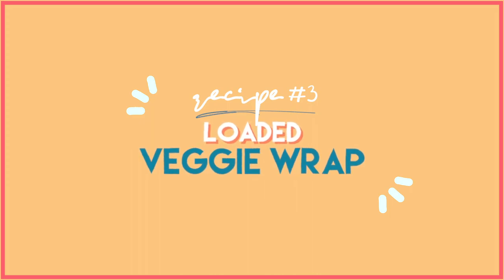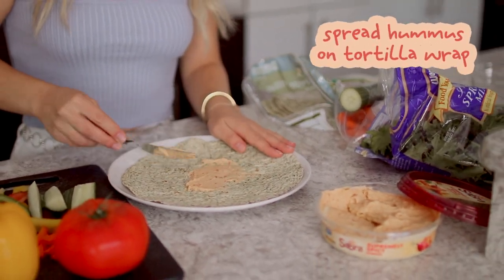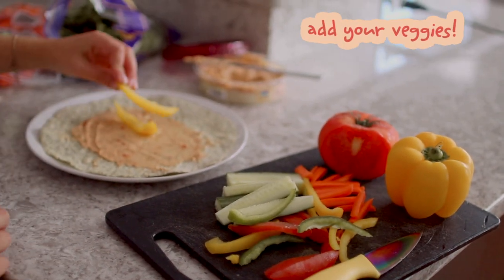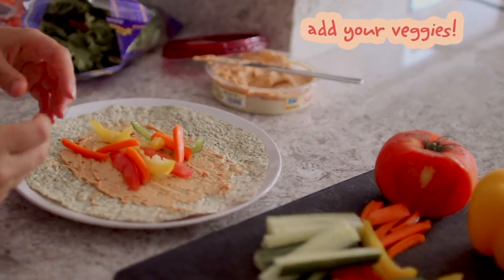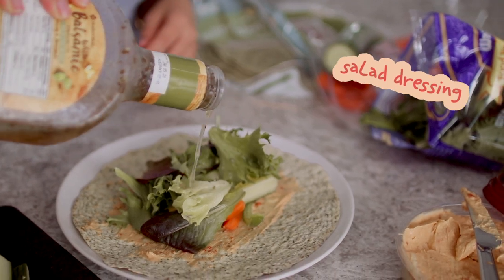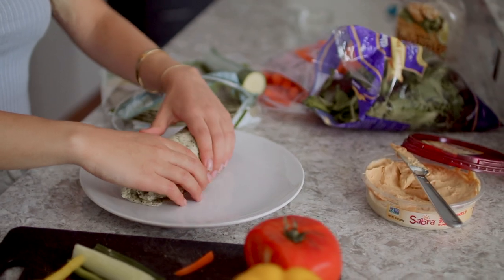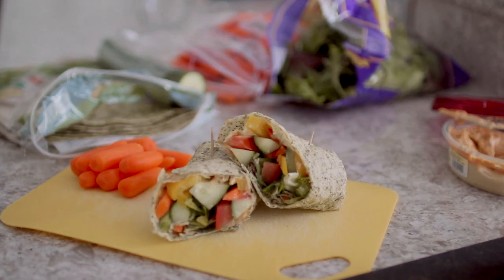For recipe number three, we have a loaded veggie wrap. Spread some hummus on a tortilla wrap — for maximum flavor I'm using spicy red pepper hummus and a basil garlic pesto tortilla from Wegmans. Add your veggies cut lengthways, all facing the same direction so it's easiest to roll. I used a bunch of bell peppers, cucumbers, carrots, and mixed greens on top. Finish it off with your favorite salad dressing, then wrap it up like a burrito. If you're not great at this, stick some toothpicks in to keep it together.